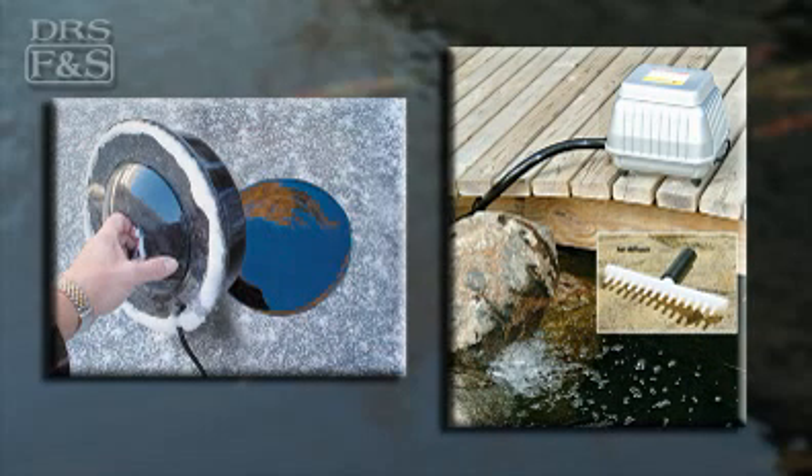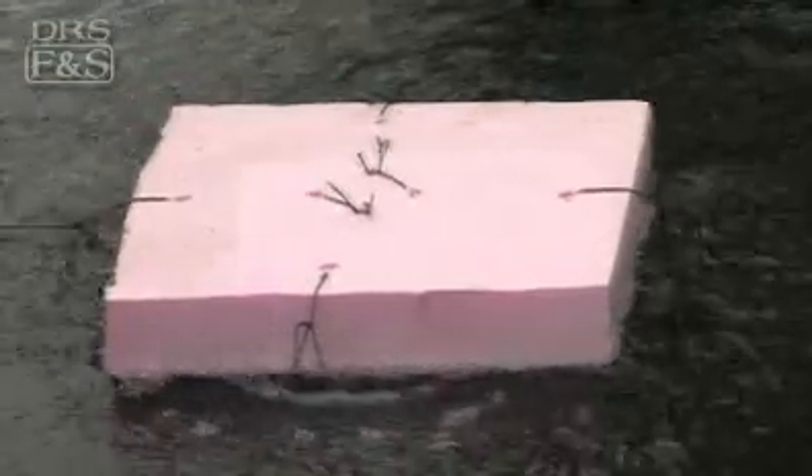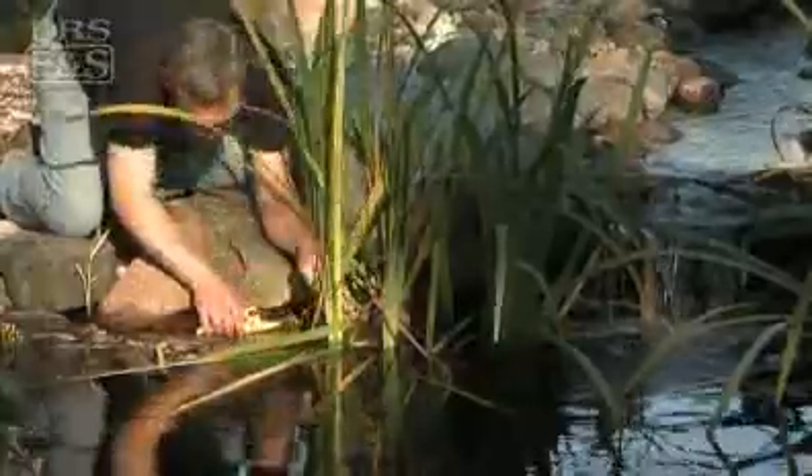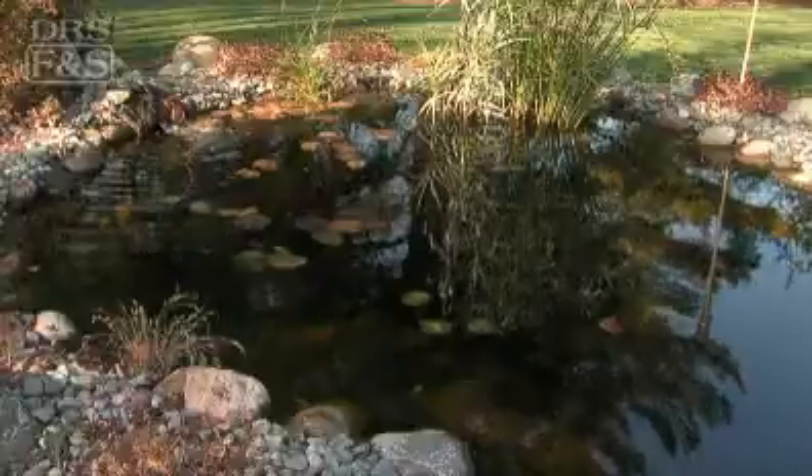These devices maintain an opening in the water at the pond surface. If you have an aeration kit, place the diffuser near the surface to prevent cold water and air from mixing with the warmer water near the bottom of the pond. These winterization steps will not only tidy up your pond and help ensure the winter survival of your fish, but they'll also give you a cleaner startup in the spring.